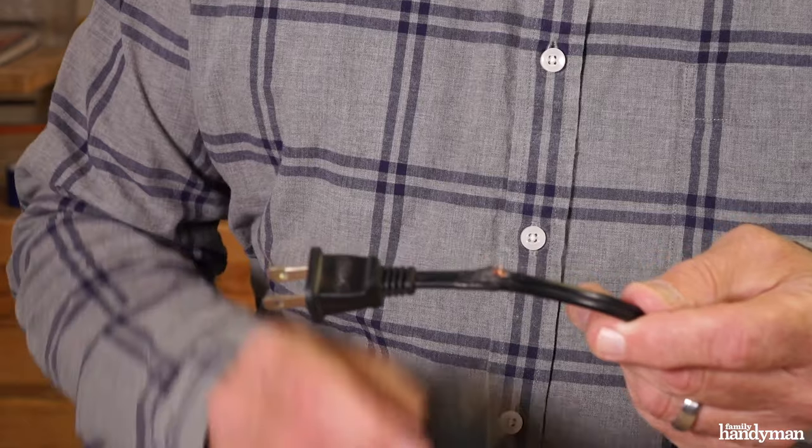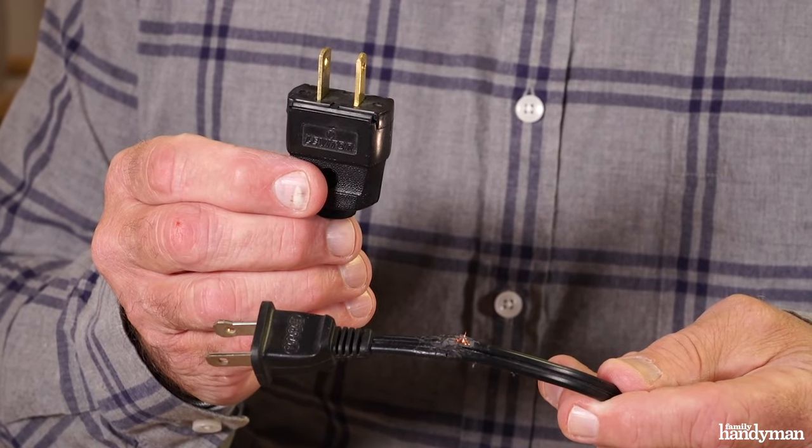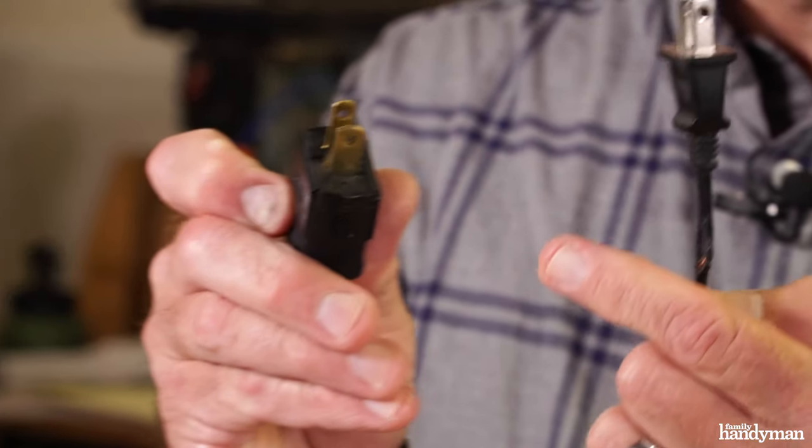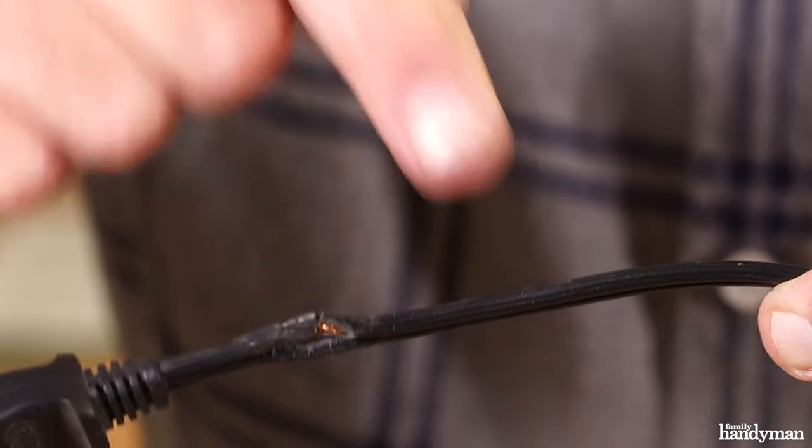There are a couple ways we can fix this cord. If the damage is close to the plug, simply cut the plug and replace it with a new plug. Before replacing the plug, you want to determine what the neutral wire is — that's usually the wider blade of the plug. The cord either has a white strip or it's ribbed on the side.